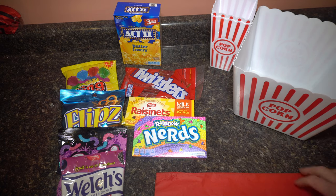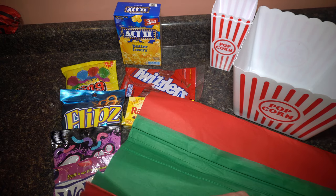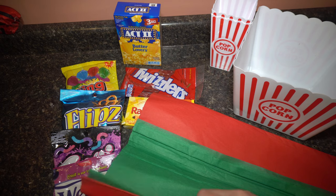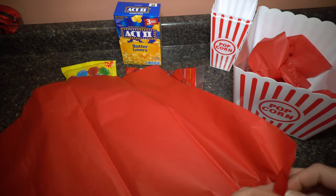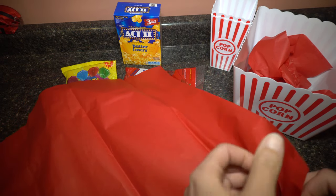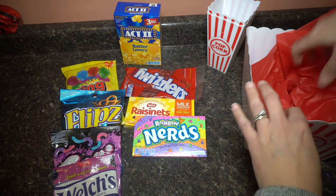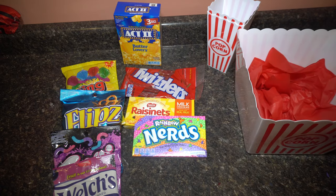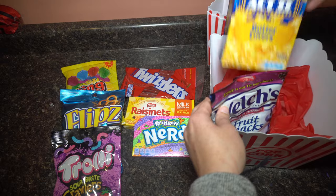To do this, I have some gift wrap from other presents, so I'm not counting this in the price of the gift because I already had it on hand. I'm just going to take a couple of pieces and put them in the bottom to make it look a little bit nicer. I like the red because it already matches with the letters on it. I'm going to put a few at the bottom, and then you can do this any way you want.